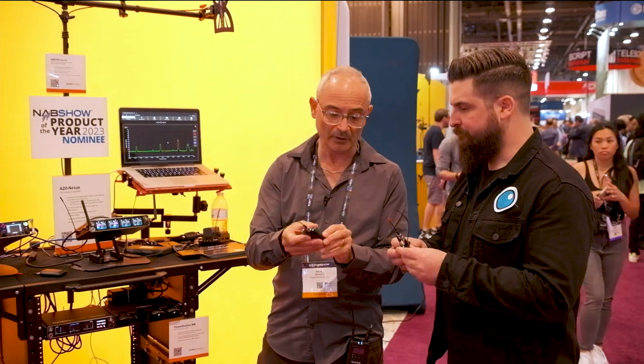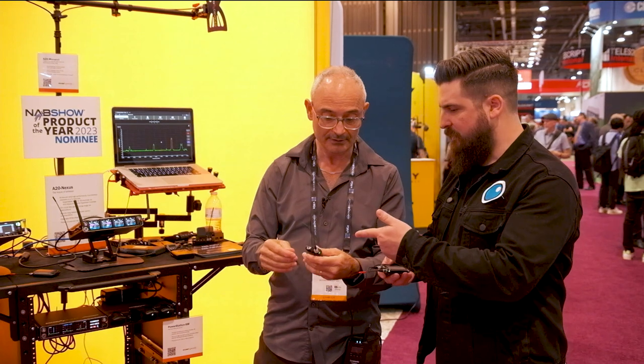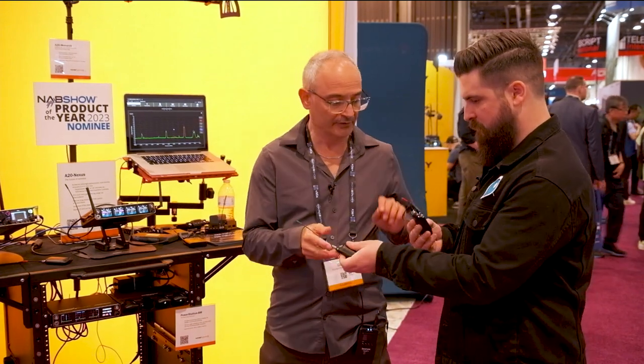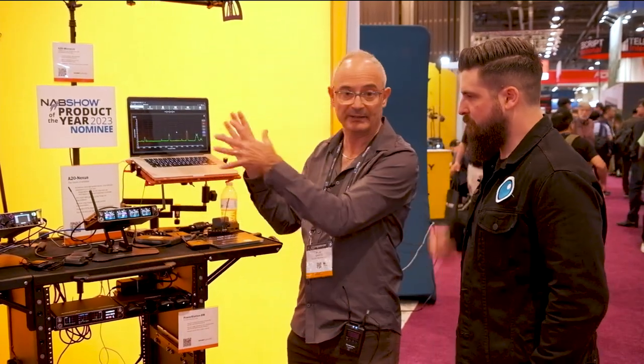This one has what we call the battery doubler accessory fitted — it's the same transmitter but with a door containing an extra battery, doubling the battery life. It uses the same Sony battery as small action cameras, and you can recharge them in here as well via USB-C on top. They'll give about four and a half hours on one battery and up to about nine hours with the doubler. We're also working on a whole range of extra transmitters for this platform.